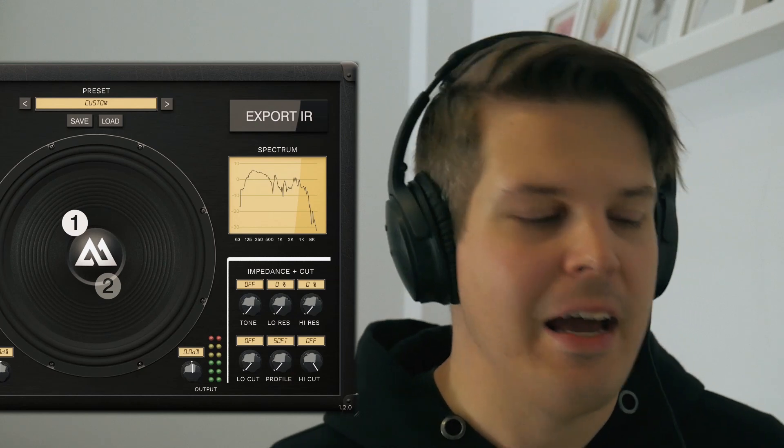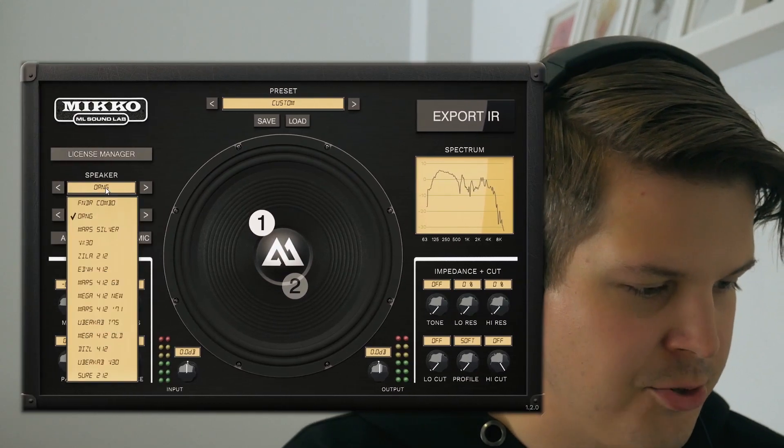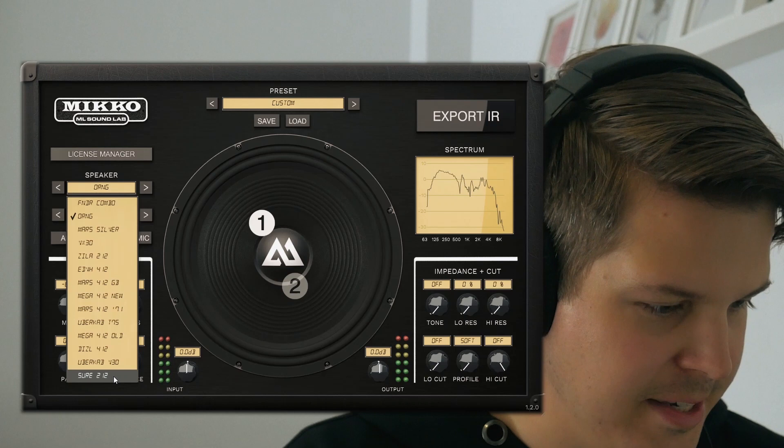Obviously this is just touching the surface of what the Miko plugin can do — this is the first thing that I just dialed in. So let's dive in deeper and experiment a little bit more. I'm a Mesa guy, so let's start with a different cabinet — the traditional Mesa cabinet.